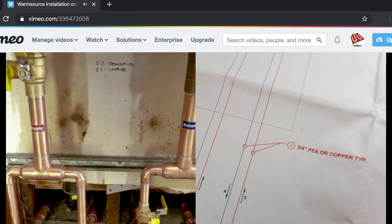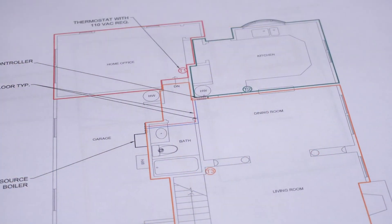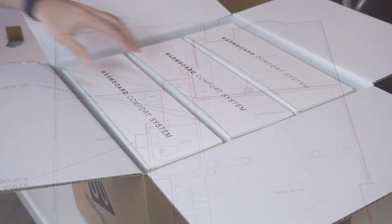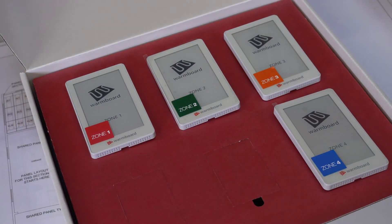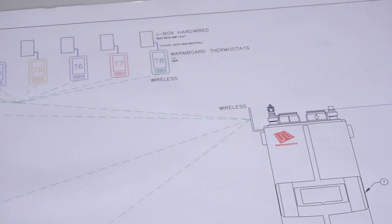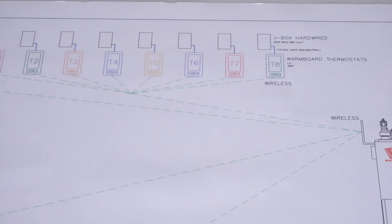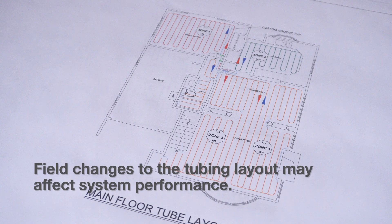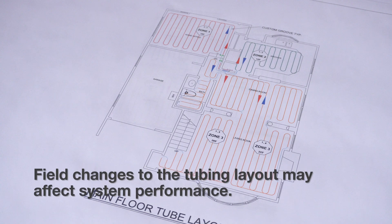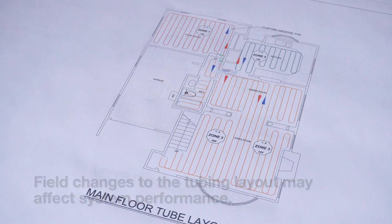One very important note: we have custom designed this entire system for you, for this property, so as you begin opening packages, pay close attention to the labeling. Installing each component in the correct location is essential. Make sure tubing layouts have not changed from the WCS design drawings, as it may affect the operation of the system. If field revisions have been made, give us a call before proceeding.